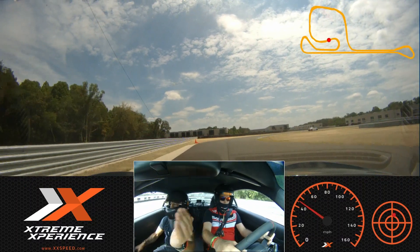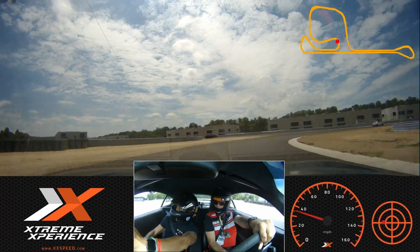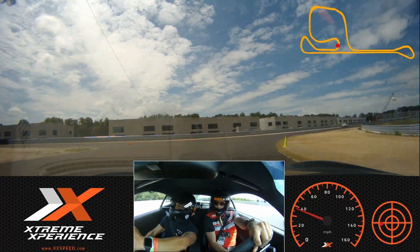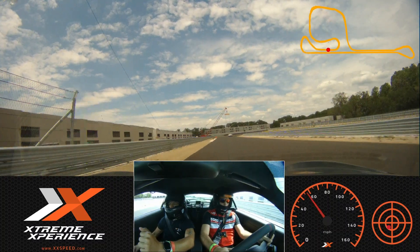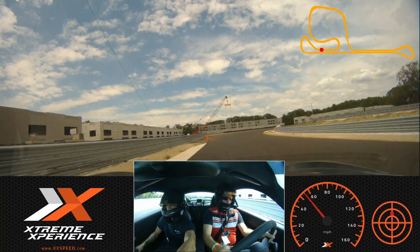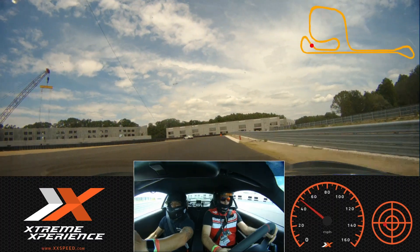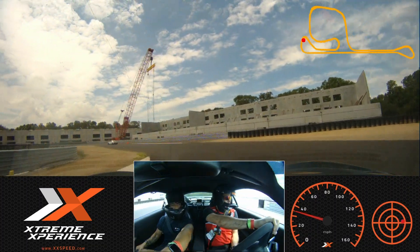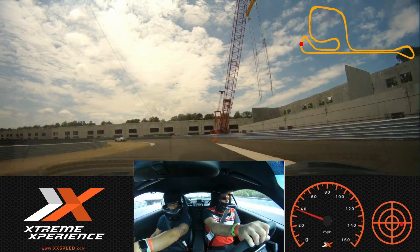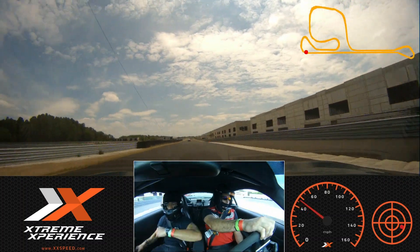Okay, so brake, and off the brakes, and turn it in, find that first apex cone, looking around the turn to the second green apex cone, and then we find that orange track-out cone, unwinding the wheel and the throttle. And then brake for this, off the brakes, turn it in, green cone on my side, keep it right side of the track, touch the brakes, off the brakes, and turn it in, eyes around, eyes up, track out to the orange cone, back down to the green cone on your side, eyes up, orange cone on my side, rolling on that throttle.